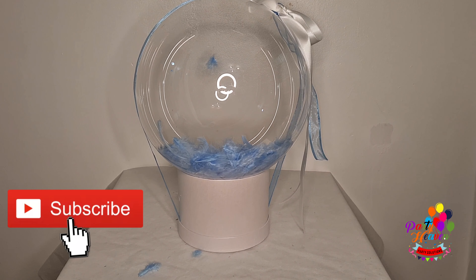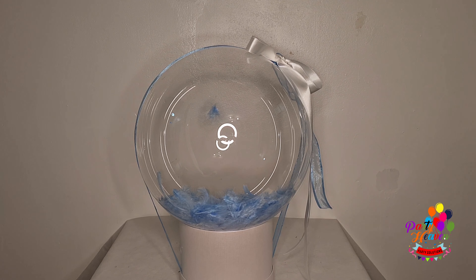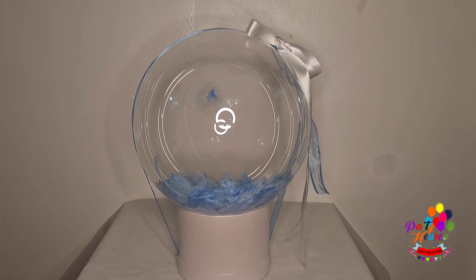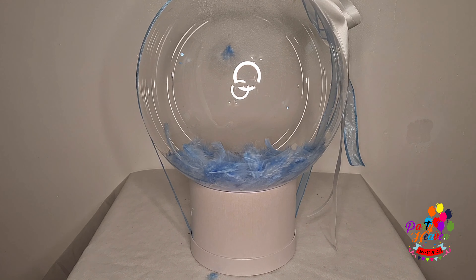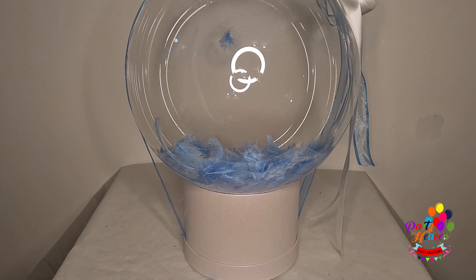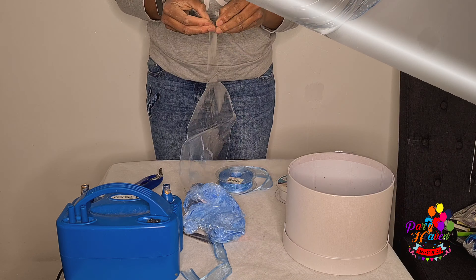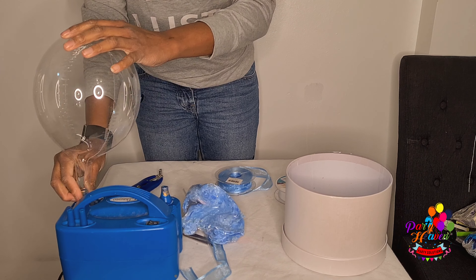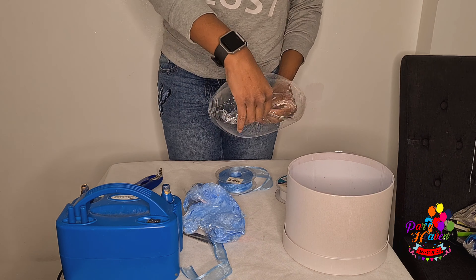Hi guys, welcome back to my channel. It's your girl Viola Party Heavens. Today's video is a very simple and straightforward one on how I stuff feathers into a bubble balloon. A lot of people might know how to do this, but this is just for those that are new to my channel, showing you an easy, basic centerpiece. If you have not subscribed yet, please click the subscription button and share and like this video.